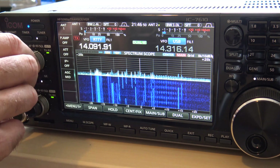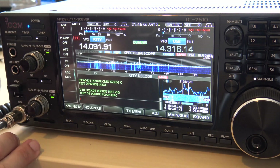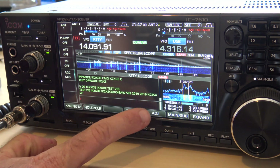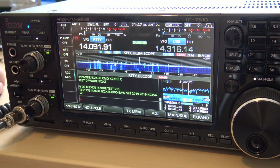The cool thing about this is it does what the 7300 does — it'll actually decode right on the screen. Look: CQ, KC4SAW, 599. It'll decode right here and you can use the mouse up in this little bar to find the RTTY signals.